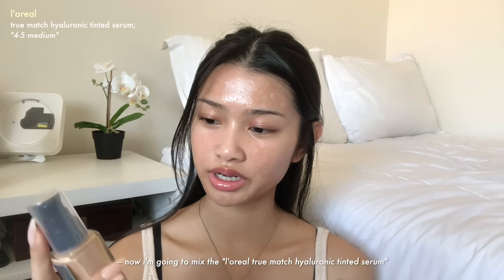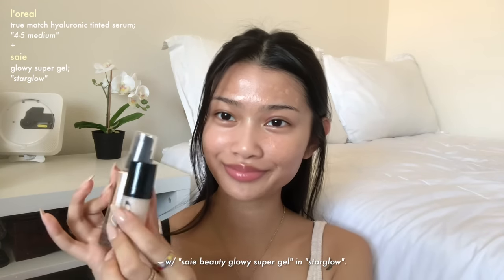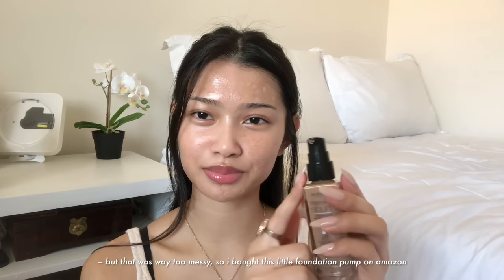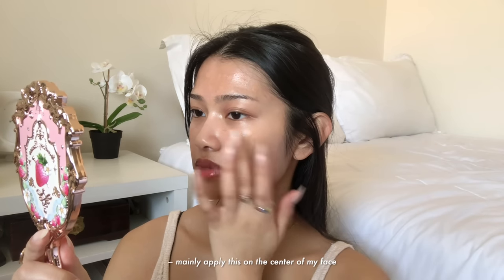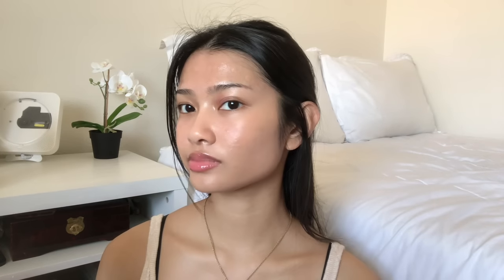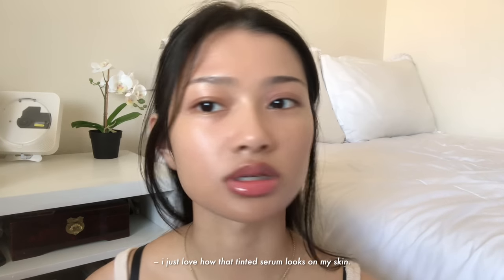Now I'm going to mix the L'Oreal True Match Hyaluronic Tinted Serum with the See Beauty Glowy Super Gel in Star Glow. Originally this comes in a dropper applicator, but that was way too messy so I bought this little foundation pump on Amazon — it just makes it so much easier to dispense the product. Mix that, and mainly apply this on the center of my face and then just blend it outwards for very natural coverage. I just love how that tinted serum looks on my skin — it looks like second skin.